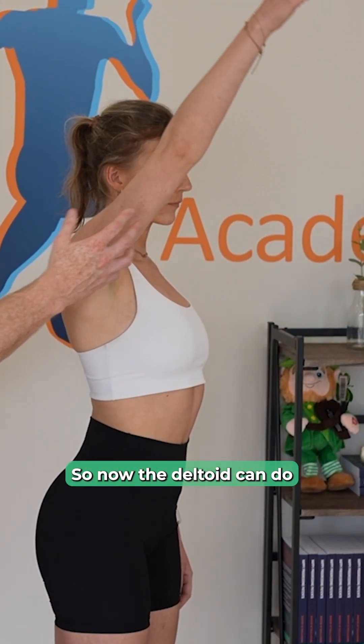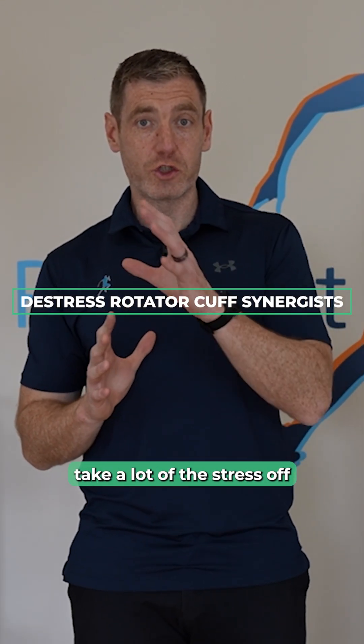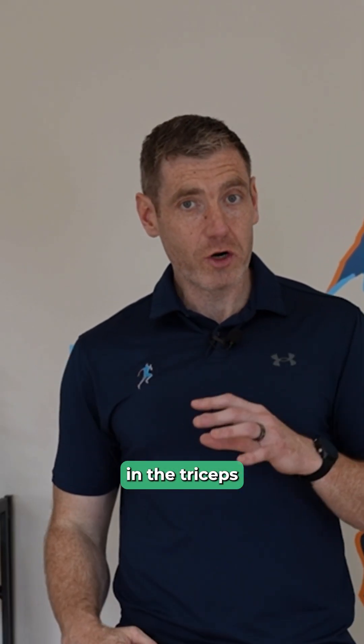So now the deltoid can do its job, which can then, as a second order consequence, take a lot of the stress off those smaller rotator cuff muscles.